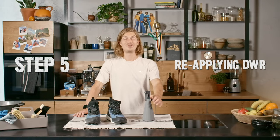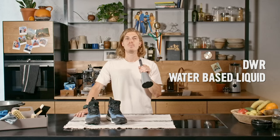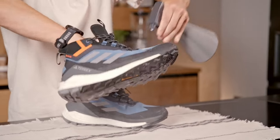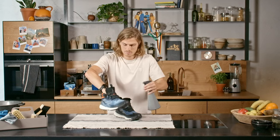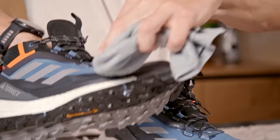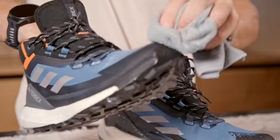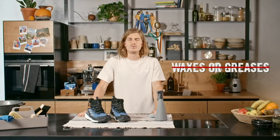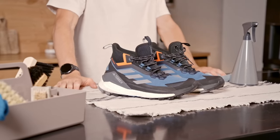Step number five: reapplying the water repellent coating. Use a durable water repellent liquid — make sure it's water-based. It's available online and in most outdoor shops. Spray the solution on the fabric and let it soak in for three minutes. Wipe off any excess with a damp cloth. Then leave your boots to dry naturally. Don't use any greases or waxes as it will ruin your shoes.